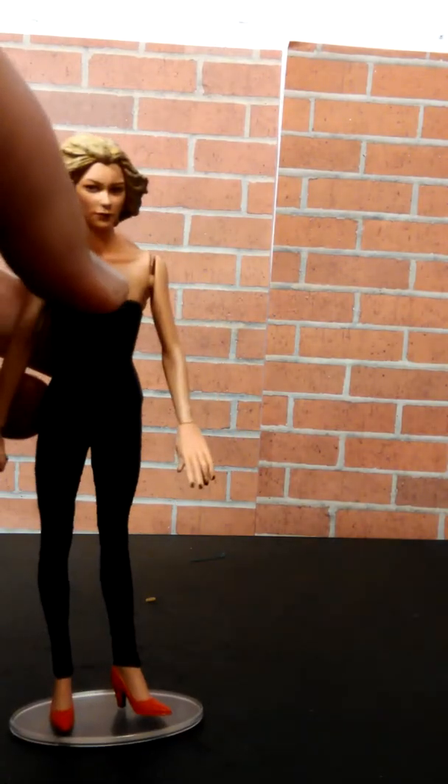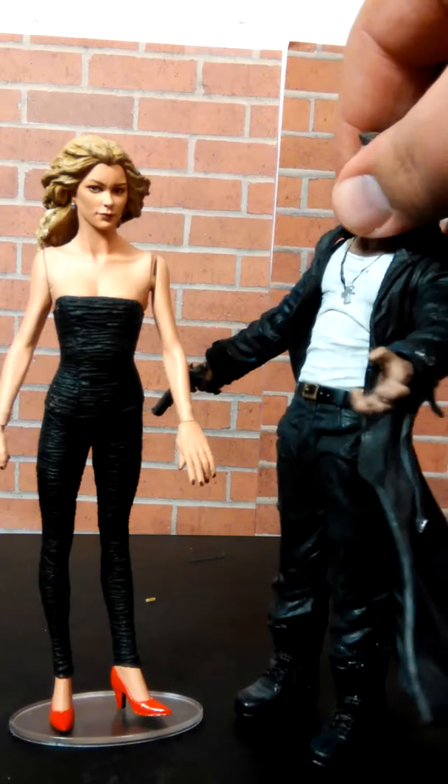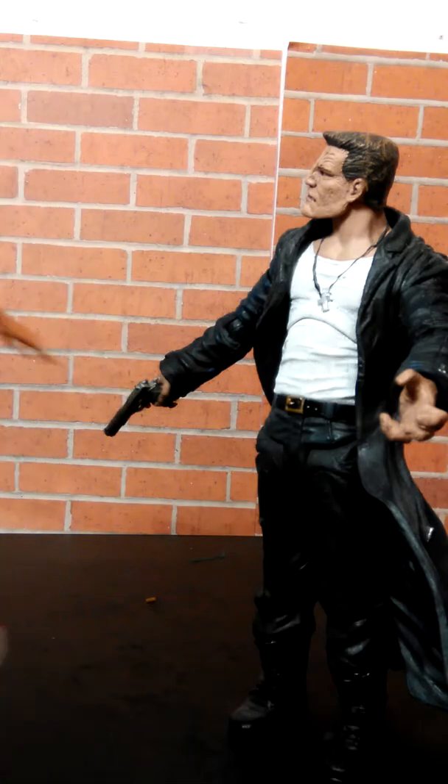Goldie is actually the one who — I don't know how long it's been since anybody seen the movie — but Marv falls hard for her. The cool part about this figure is that Goldie is a twin and you actually get her twin as well in the package.